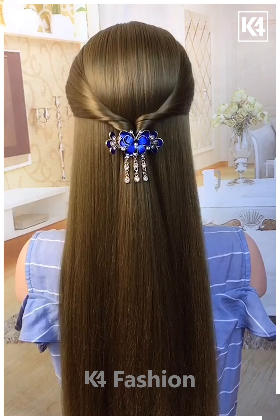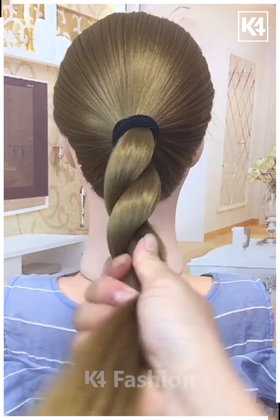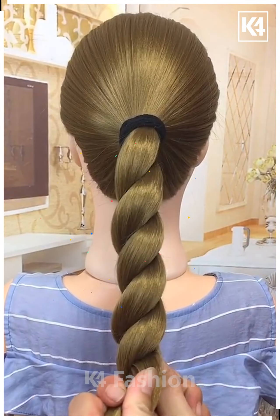Make a ponytail, divide the hairs into two parts and roll them together. Fold the top and make a bun, fix it properly with hairpins, and it's ready.